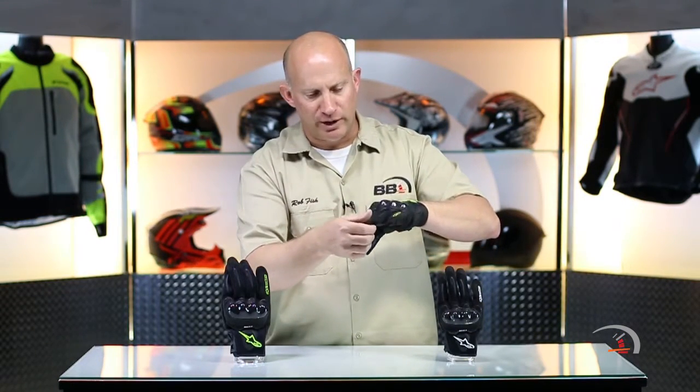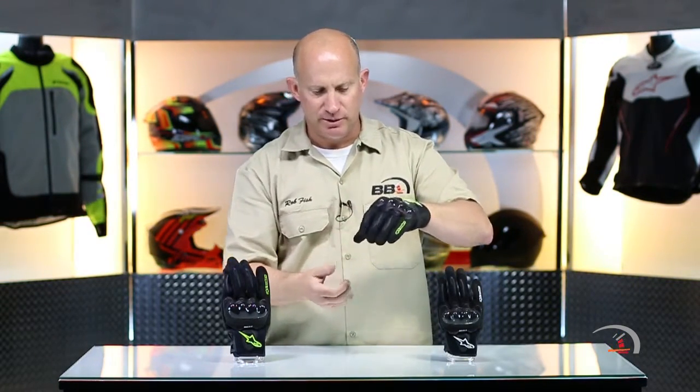Is it touchscreen compatible? Yes, of course. You're going to have extra reinforcement down on your fingertips. This is absolutely awesome at 60 bucks. I'm not going to pigeonhole this glove — it's great for the street, moto, aggressive off-roading, and downhill mountain biking. At $60, that's going to be a tough one to beat.